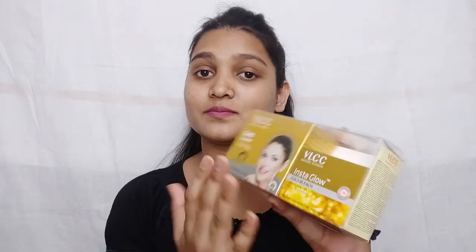Hi you guys! Welcome to my channel Style with Sneha, and this is Sneha. Today I am going to share with you a complete VLCC Facial Plus Bleach — I mean Bleach Plus Facial.